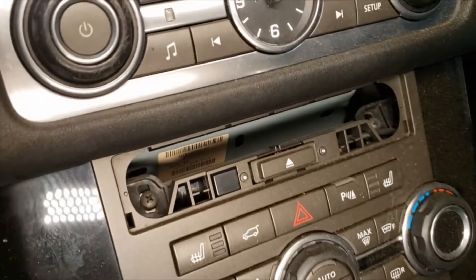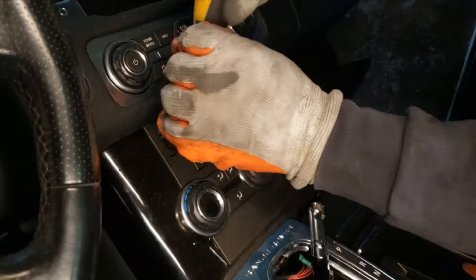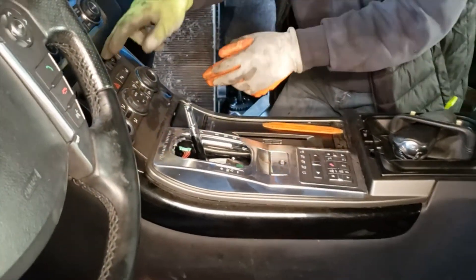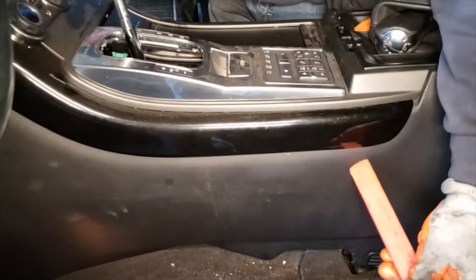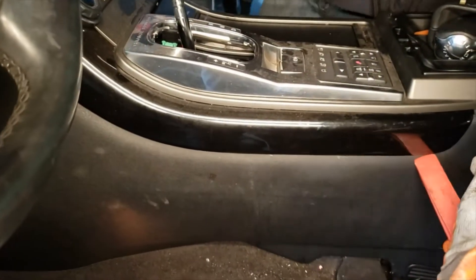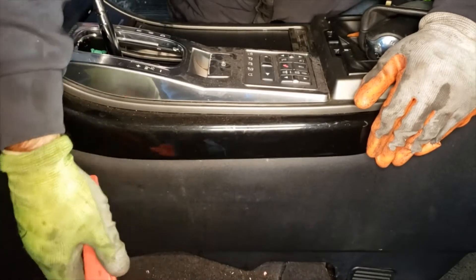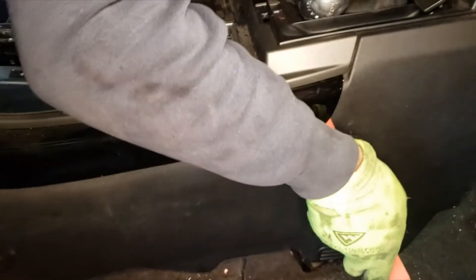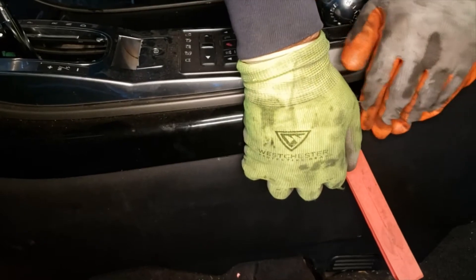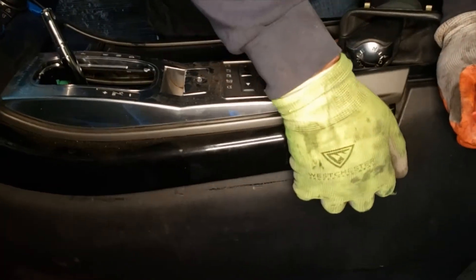Okay, now you can add two fillers. Now we're gonna try to pick it from each side. Same thing with the passenger side as well.